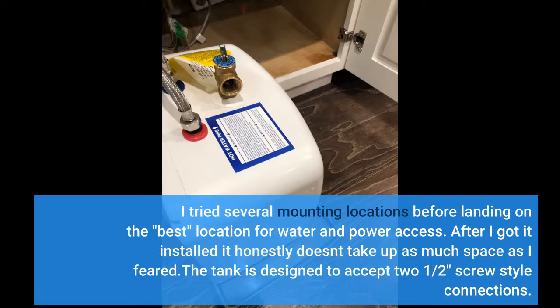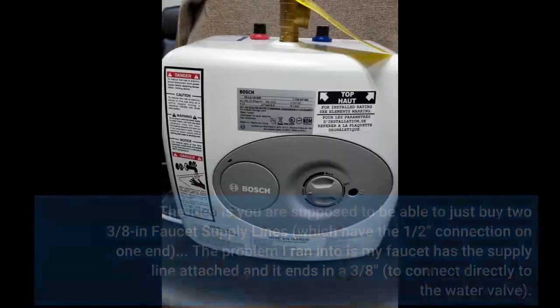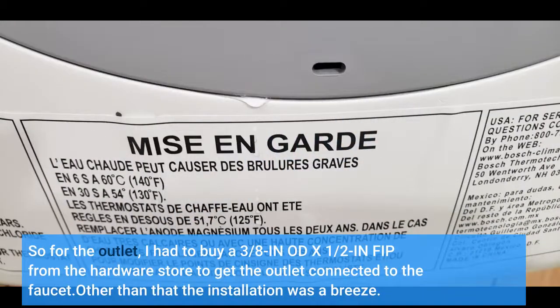The tank is designed to accept two half-inch screw-style connections. The idea is you're supposed to be able to just buy two 3/8-inch faucet supply lines, which have the half-inch connection on one end. The problem I ran into is my faucet has the supply line attached and it ends in a 3/8-inch connection to connect directly to the water valve. So for the outlet, I had to buy a 3/8-inch OD x 1/2-inch FIP adapter from the hardware store to get the outlet connected to the faucet — other than that, the installation was a breeze.